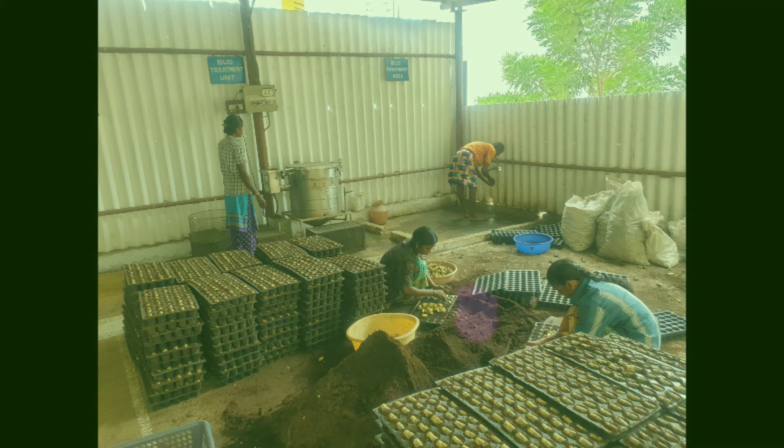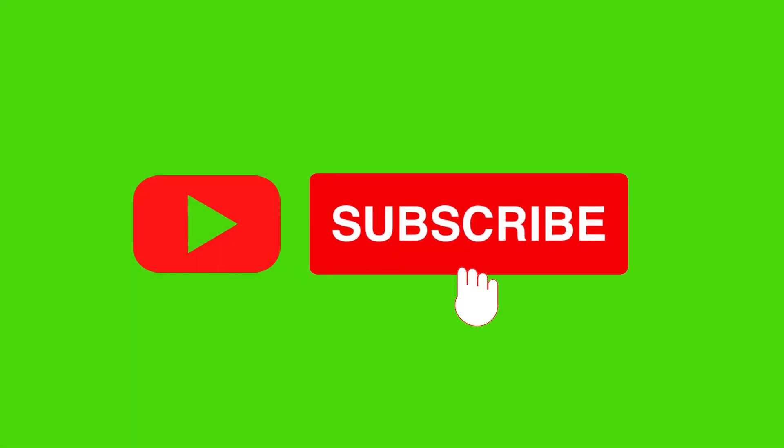Thank you for watching our video. We request you to kindly subscribe to our channel for updated product videos. Thank you.